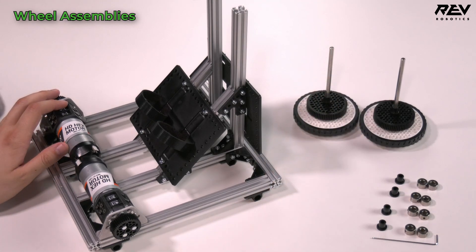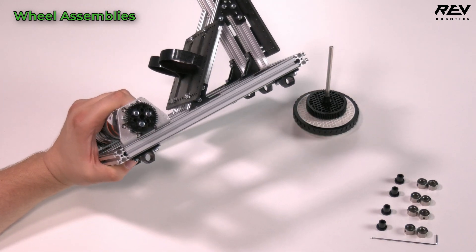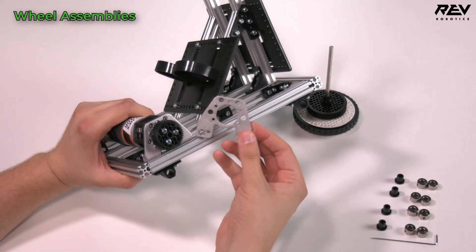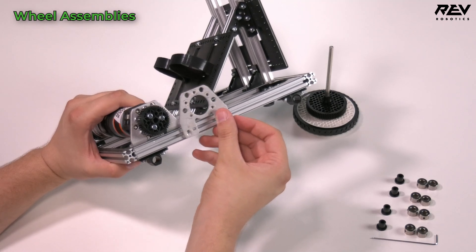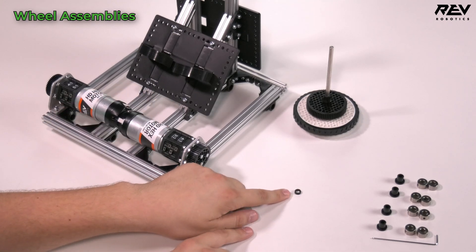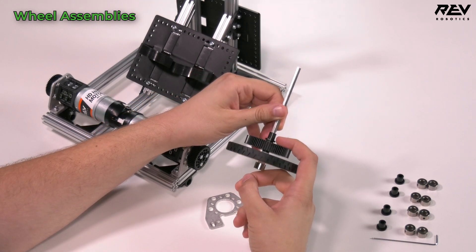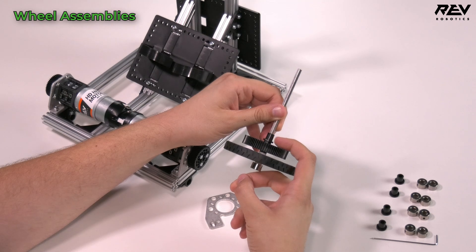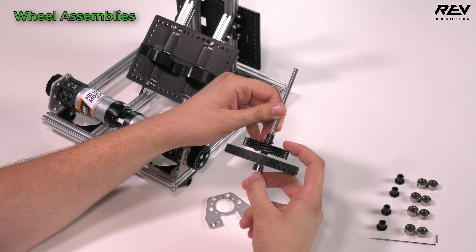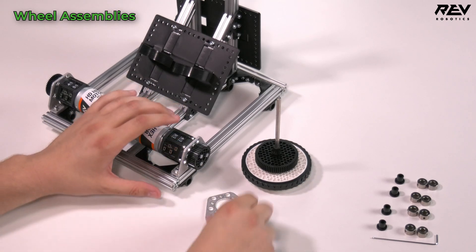Set one traction wheel assembly aside. Note which bracket you're using — we're using the bent bracket on the motors, but if you're using the flat bracket it will sit differently in the channel. It can be a good idea to take one of the small spacers and place it between the gear and the through bore bearing long to space the gear off a little more for better gear mesh, but we don't need this since we're using the bent bracket.